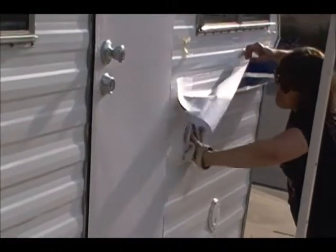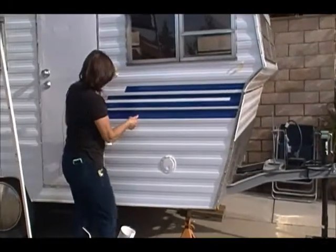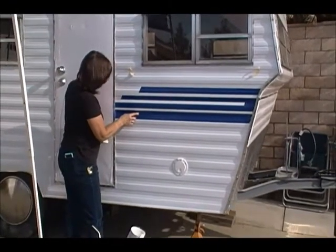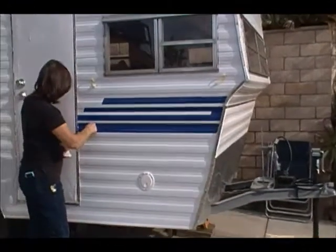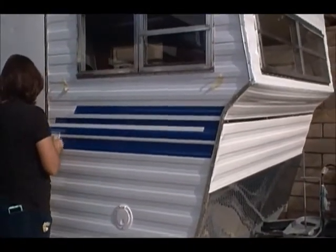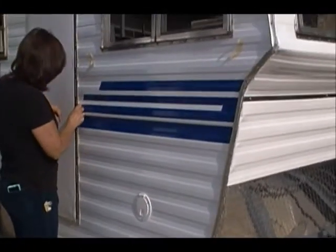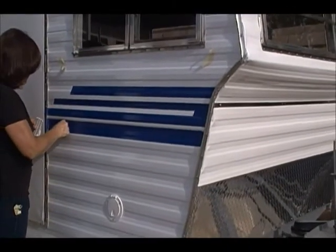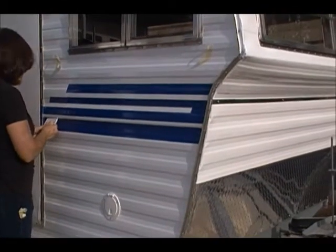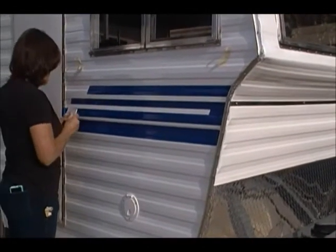So just letting you guys know, I'll talk to you later and show you more. We pulled off the backing — she's just ironing out a few little air bubbles or liquid bubbles because they did spray behind it. It is a wet adhesive behind it, so you can see she's working it out. She'll be trimming it and that's the first set. I'll show you guys what we get done today a little later.